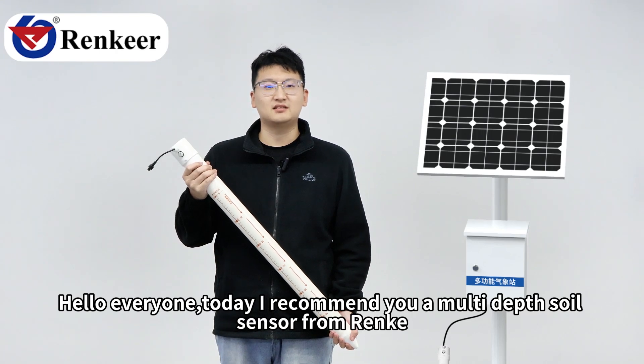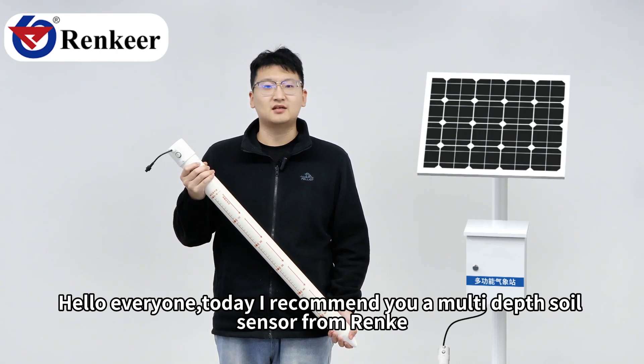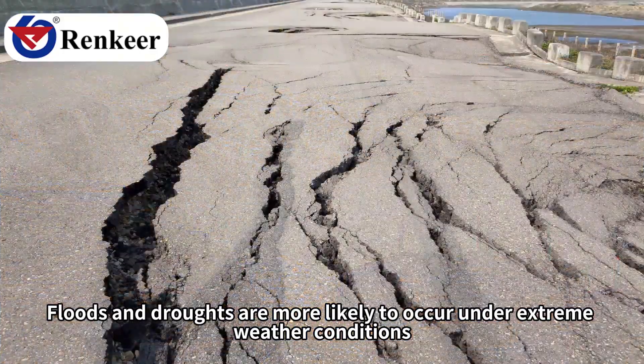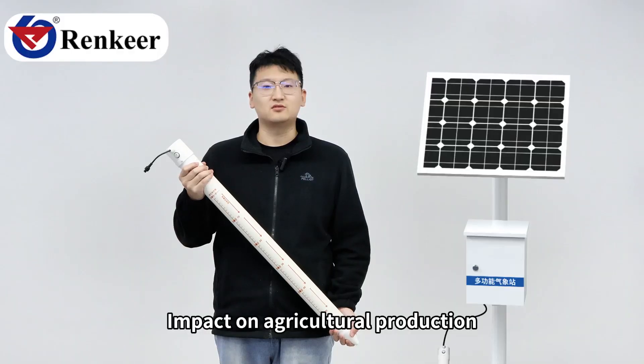Hello everyone. Today I recommend you a multi-depth soil sensor from Rain. Floods and droughts are more likely to occur under extreme weather conditions, impacting agricultural production.